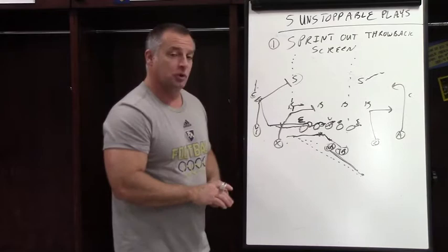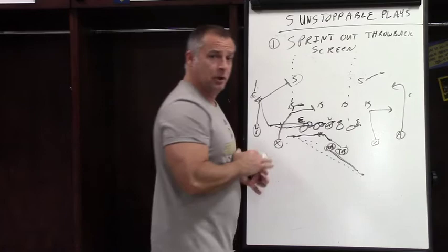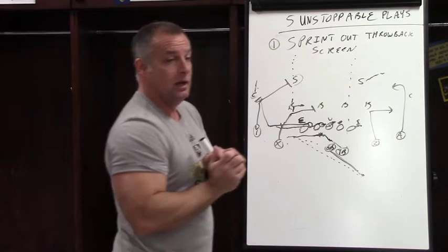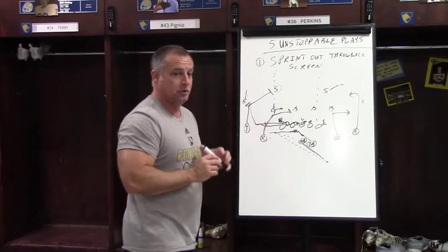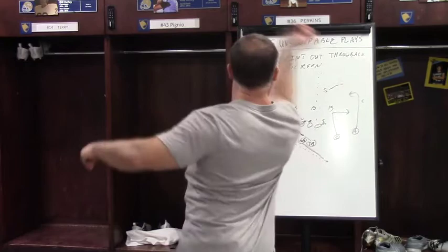Coaching points for the quarterback: it looks like a difficult throw, but what we have them do is sprint at 45 degrees back. There are one or two ways to do it. If your quarterback is really quick, he can chop his step, stop, and throw it back. I have my quarterback — because he's an athletic kid who prefers this — plant that foot, turn, swing his hips around, and throw it like that.